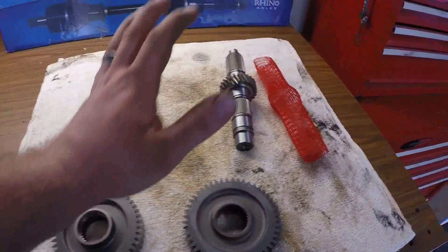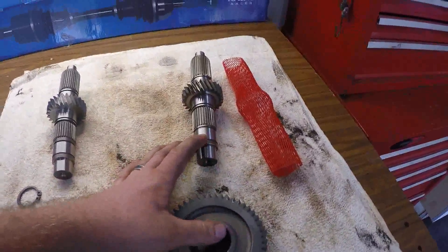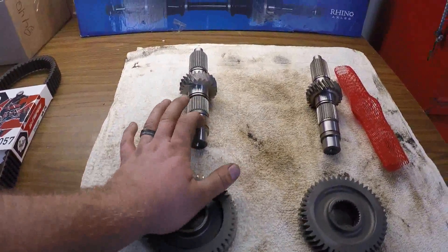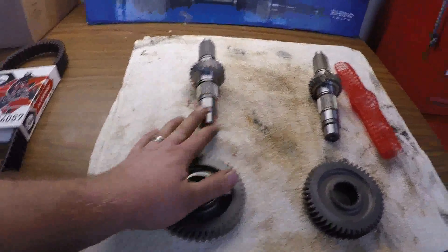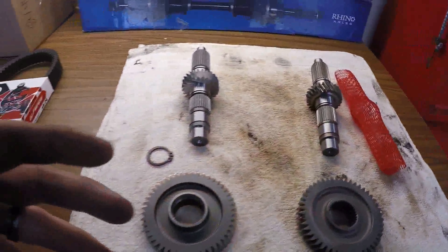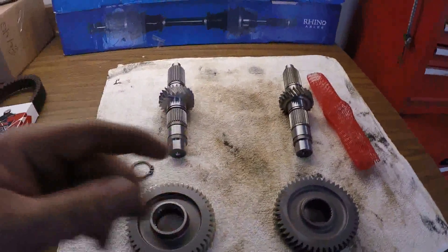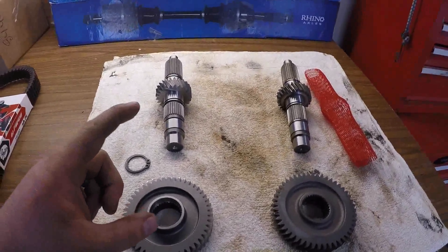As far as price goes, Turner's was about $720 to $740, and Super ATV was around $500 with a small discount. Basically the same results — they're both great quality and going to do the exact same job.